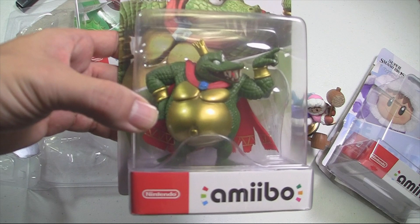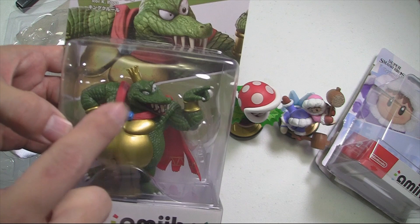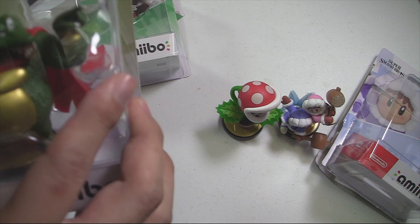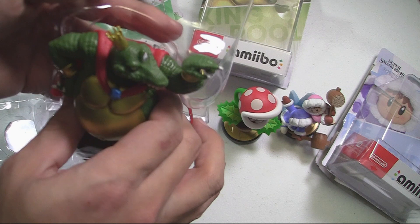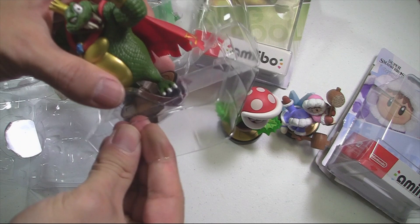Here he is — the king himself, King K. Rool, or King Cruel if you get the pun. Probably by far the best one in my opinion, but let's see once we get a closer look. Let's unbox this guy and free him so he can bring his evil reign to my shelf. He's definitely the heaviest amiibo of the bunch — let me be gentle getting him out of the plastic.